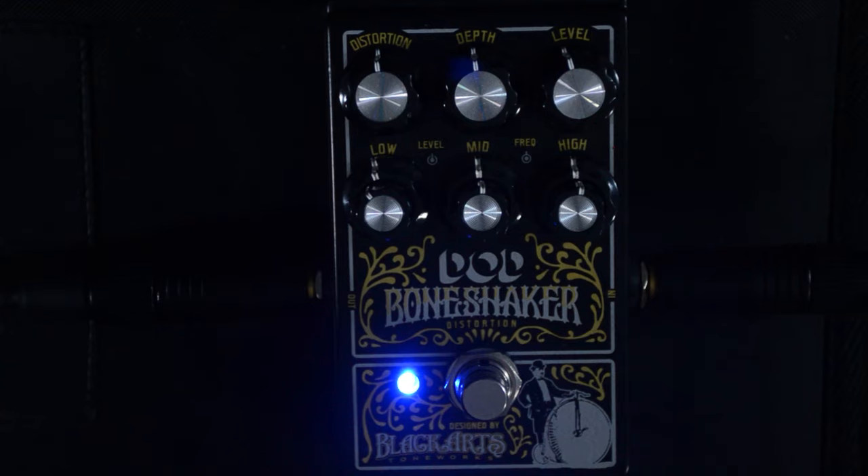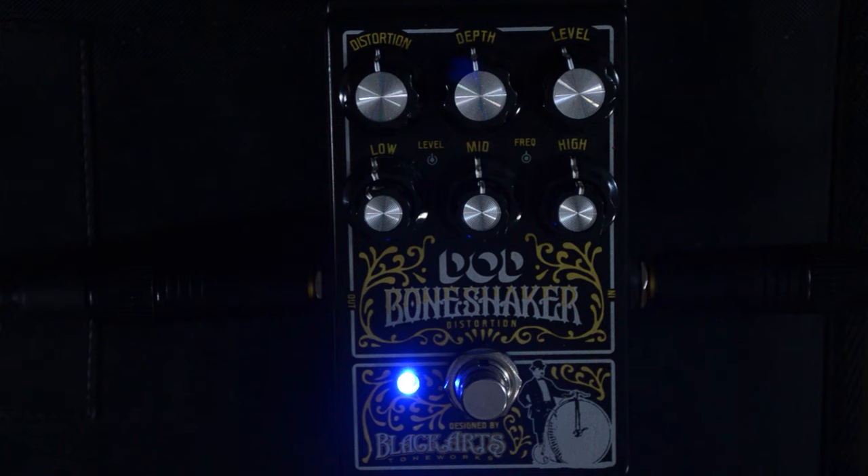Let's start with the clean on my guitar, just so you get familiar with what the amp sounds like. Now with the pedal in, everything at about 12 o'clock. Very nice distortion tone. I haven't done anything really to the pedal — it's just in and it sounds great.